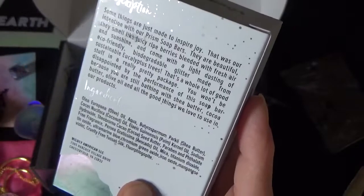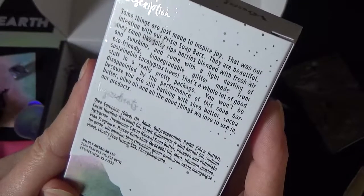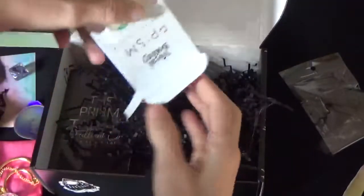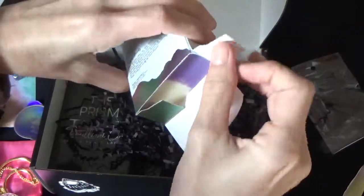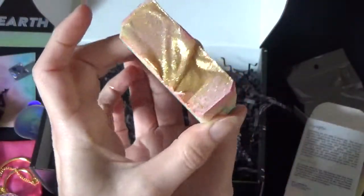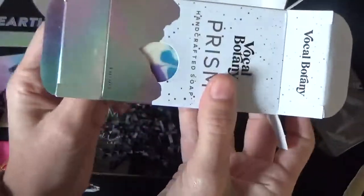You won't be disappointed by the performance of this soap, because you are still bathing with shea butter, cocoa butter, olive oil and all the good things. I'm going to open it so you can see how gorgeous this is - the glitter's all over my hands. Oh wow, check this out. Look how gorgeous this is - the sides, the lovely glitter. It smells very refreshing. I'm really chuffed with that, that's really cool.